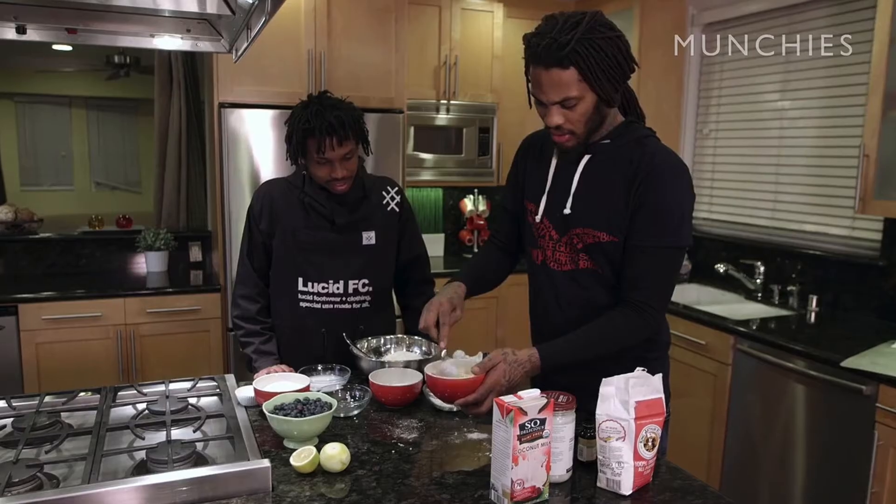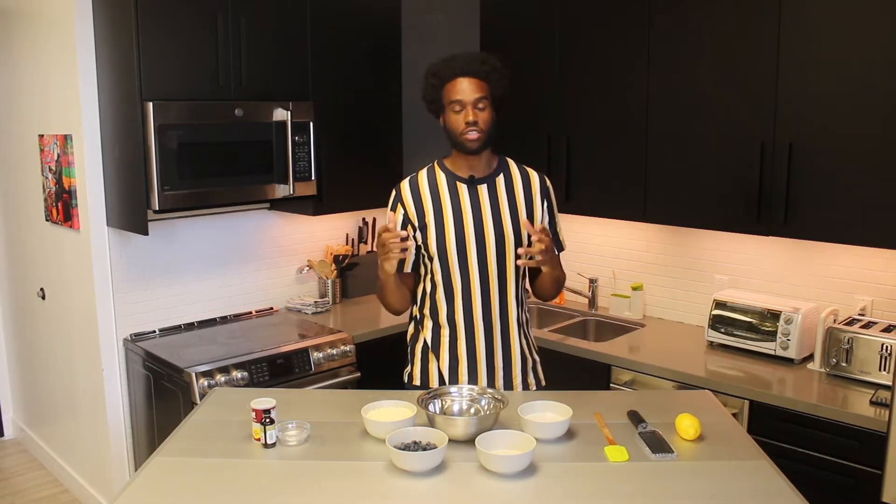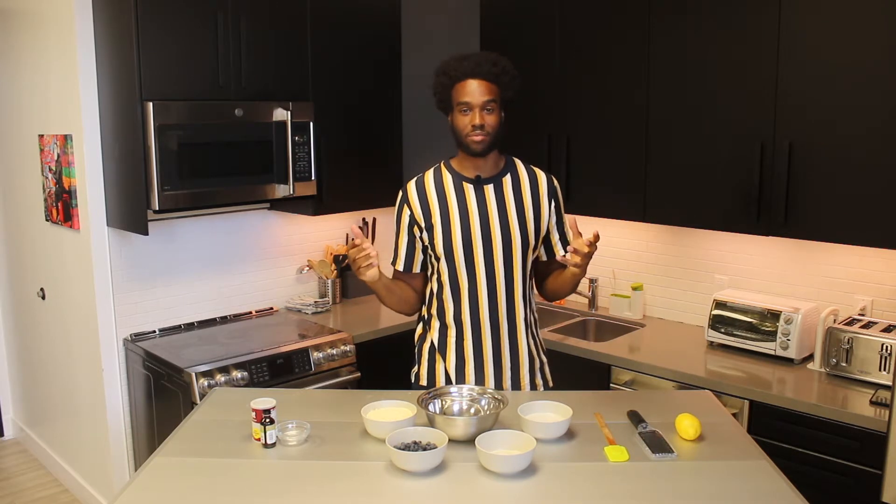What's good everybody, it's Malcolm from Tapton Wellness and we're back with another recipe. Today we're gonna be taking a look at a vegan blueberry muffin recipe inspired by the one and only Waka Flocka Flame. He made this recipe on a Munchies video a few years back and it was one of the first recipes that I learned how to make.